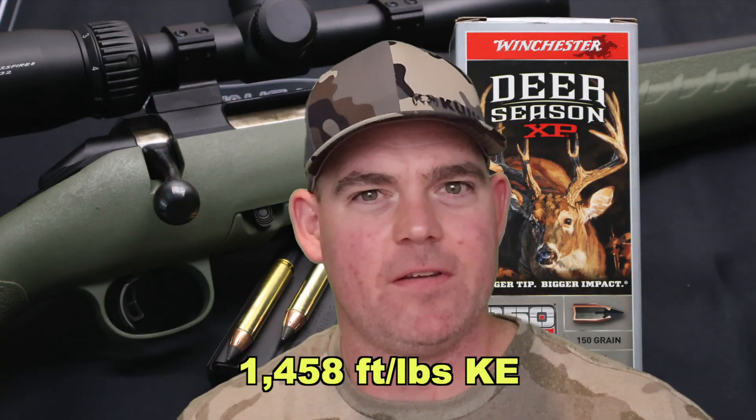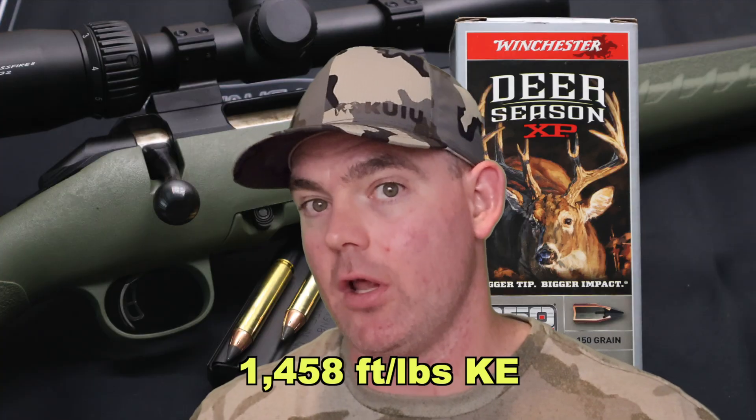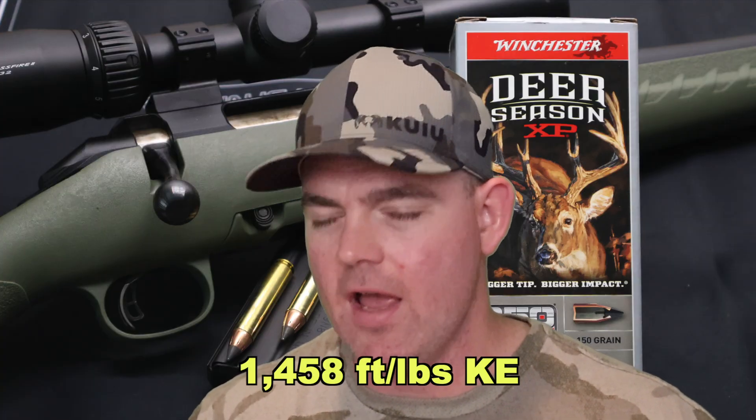Penetration-wise, this load did pretty good — it averaged 26 inches, which is a lot deeper than some other loads, so it did tick that box. With a 150 grain bullet averaging 2,092 feet per second, we're looking at 1,458 foot-pounds of energy at the muzzle. That is actually the weakest 350 Legend load that I've tested thus far, discounting subsonic loads. This is the weakest actual hunting load for 350 Legend I've tested so far, and that's completely due to that ultra slow velocity.